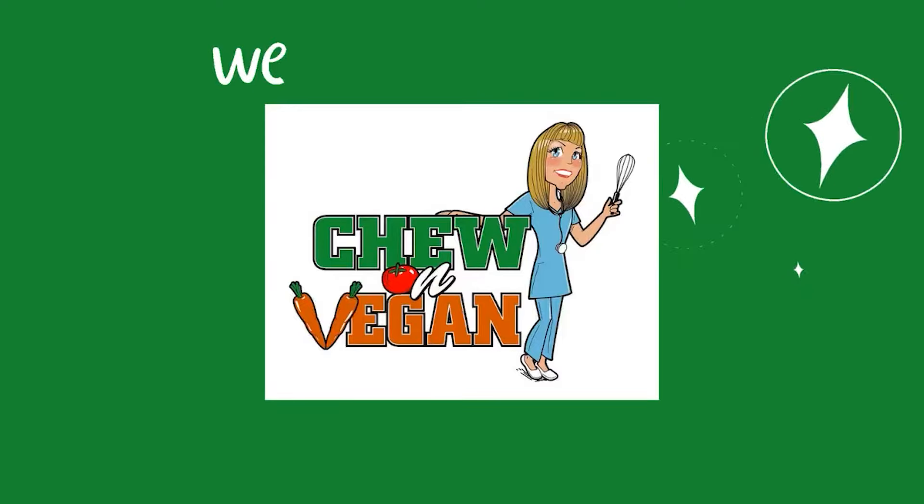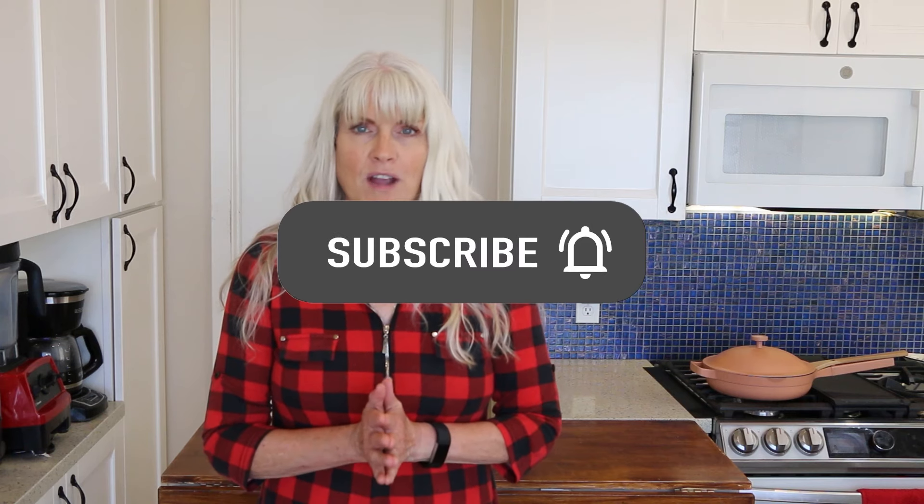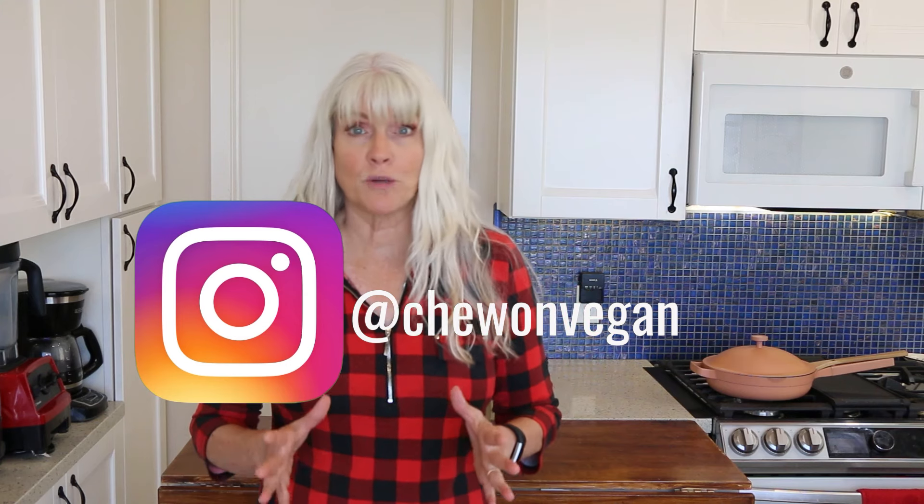I have a quick and easy meal for you that's going to take less than 20 minutes, and I'm also going to talk to you about the four things that I am prioritizing this summer to stay on track. Hi, Debbie Chu here from Chu on Vegan, welcome back to my kitchen. I'm a plant-based RN and I follow a whole food plant-based diet. Check out the description box for the full recipe, discount codes, links to my Facebook group, online course, and favorite products.